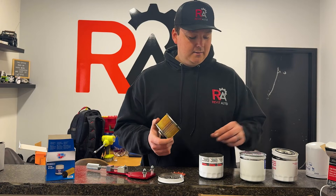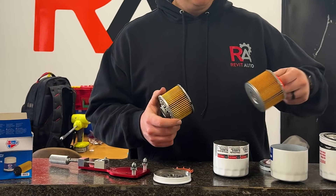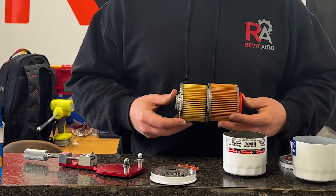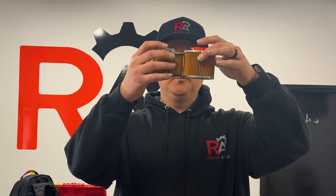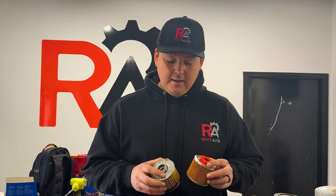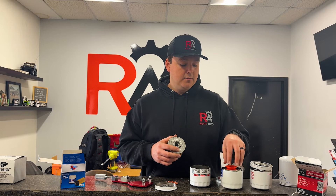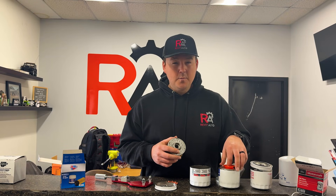In this situation, if we had the choice between running the FL820S versus the equivalent CarQuest Premium Blue, we're probably going to run the CarQuest Premium Blue. If you look at the pleating material, it's in such better condition — there's so much more of it, and the filter media is going to give you a better overall result. There is more filter material from top to bottom, and the uniformity is far superior. Dollar for dollar, I would actually go with the CarQuest Blue on this one.